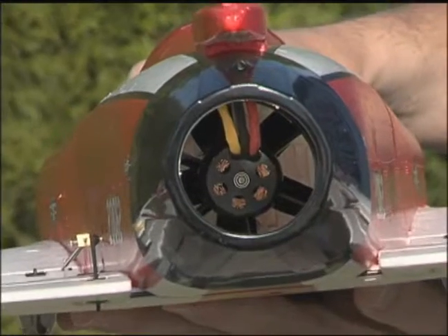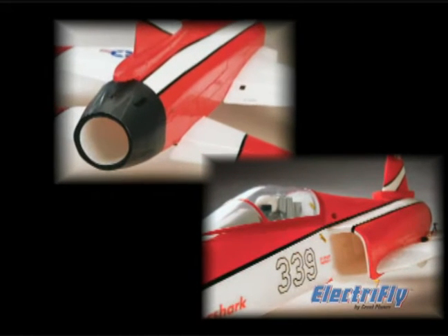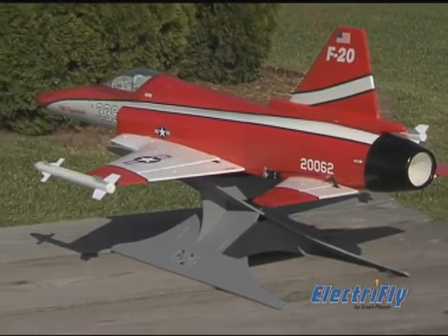Its secret? The included ammo brushless motor and Hyperflow ducted fan unit — a combination that produces impressive thrust and speed. Optimized air intake and exhaust areas add to the ducted fan system's performance and to the F-20's realistic looks.